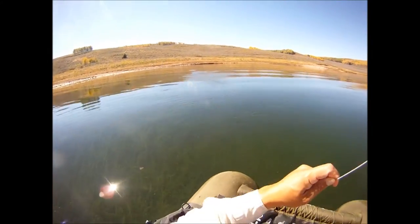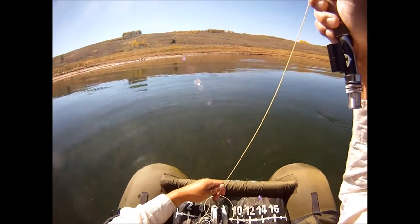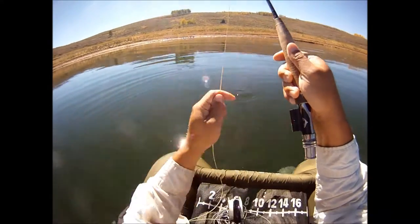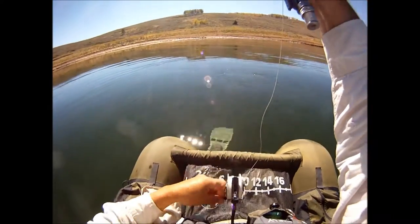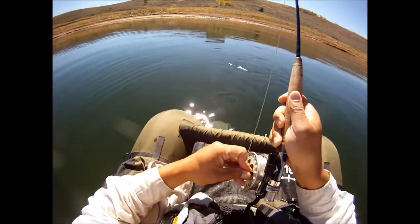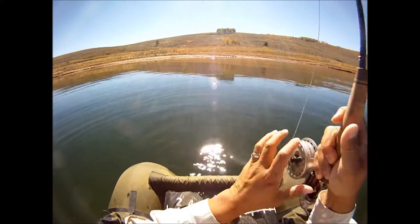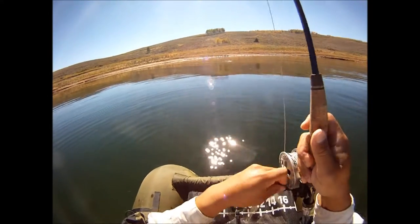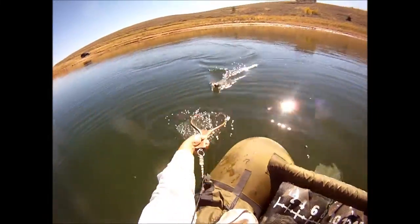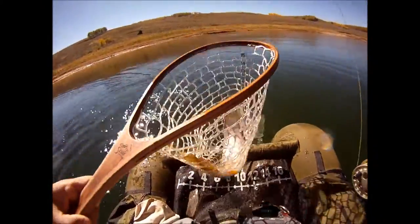There we go. Nice. I'm not going to rush to put my reel back on — last thing I want is that reel to... There we go. Now there's nothing to wrap around with the reel. Nice fish, come here buddy. Let's get this out. Let's get the damselfly. Nice! Big cutthroat.